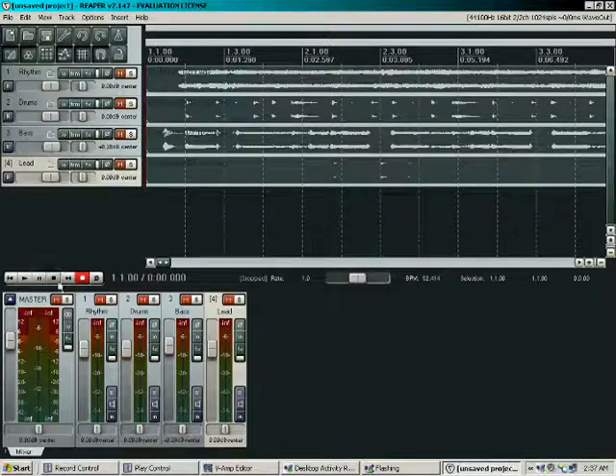What I'm going to do is I'm going to do all the EQing and everything on the fly as it goes. We're also going to cut out parts that I don't really want to use — stuff that might have gone in there that sounded really bad.